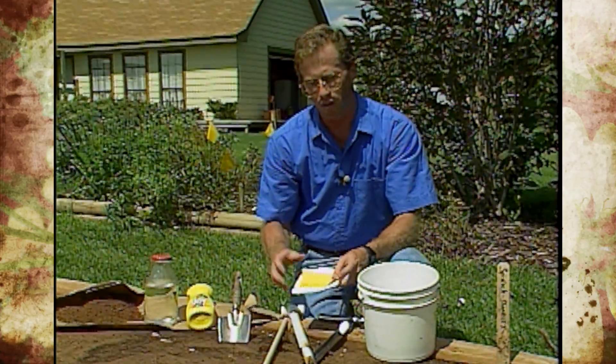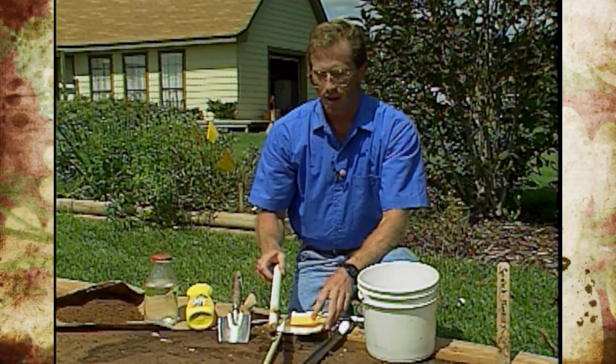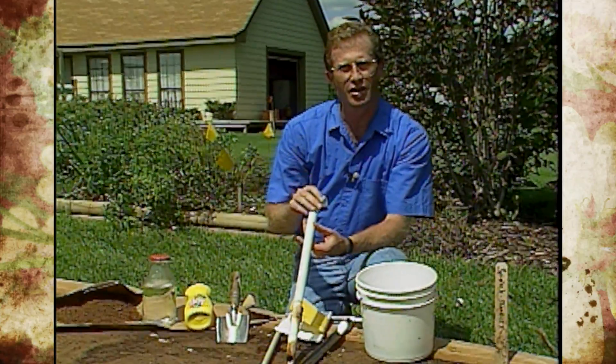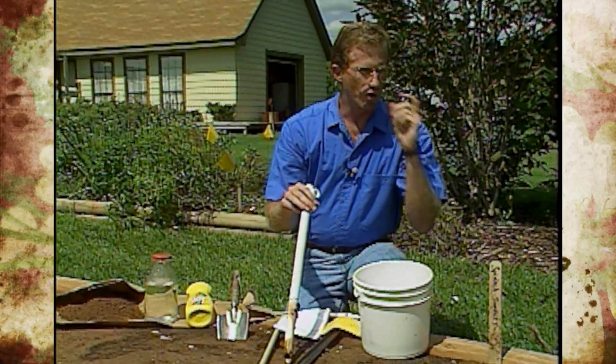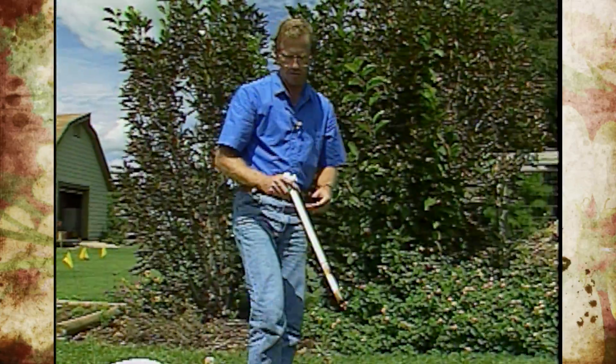We want to emphasize this is the time of year to take that sample. Now once you've got a soil probe made up like this, there are other uses for it as well, and we're going to walk over here and show you another good practice to use with a soil probe.